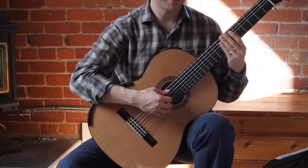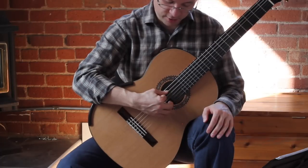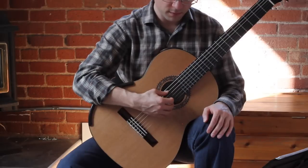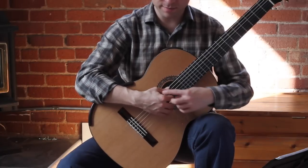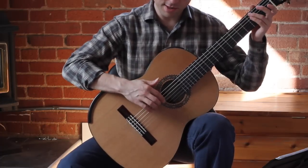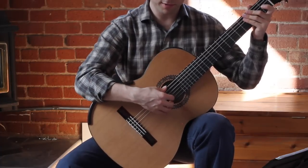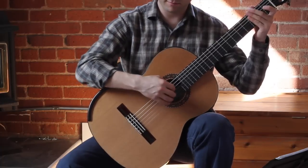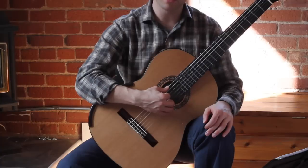A couple of points on the difference between rest stroke and free stroke. A free stroke is when you complete the pluck of the string by bypassing the other strings and moving the finger in towards the palm. A rest stroke is when you push the string inward and rest on the string below it. Notice that my hand position is not actually changing between free stroke and rest stroke. Lots of students when they do rest strokes end up extending their fingers because of the resistance. The resistance won't be much if your knuckles are up. A nice relaxed rest stroke can be accomplished with the same hand position you use for a free stroke.